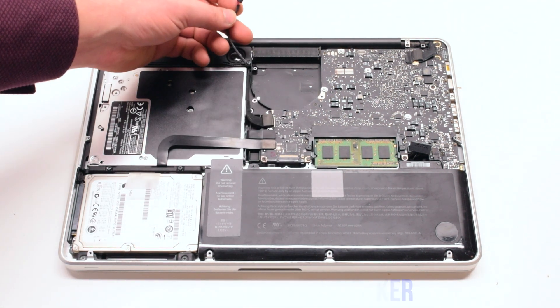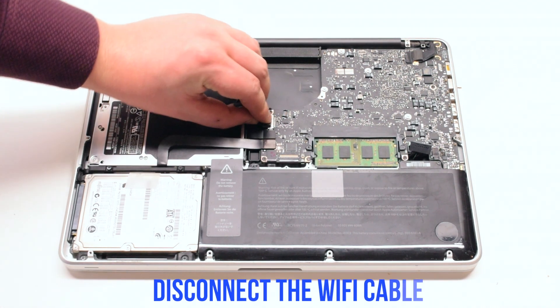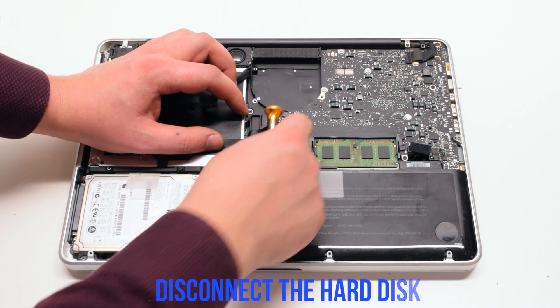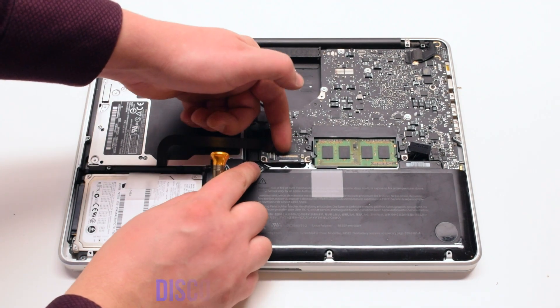Disconnect the speaker, then the Wi-Fi cable. Then the DVD drive and the hard drive, then the trackpad.